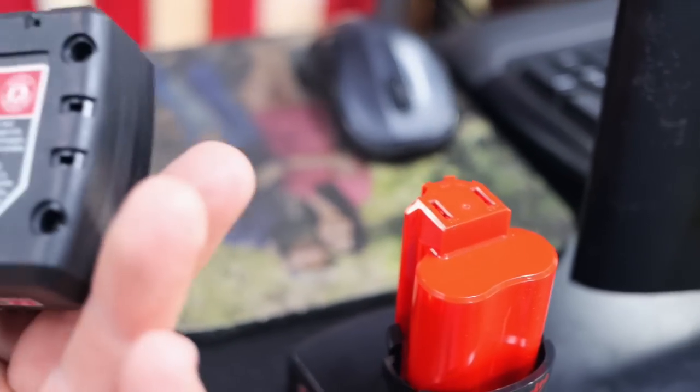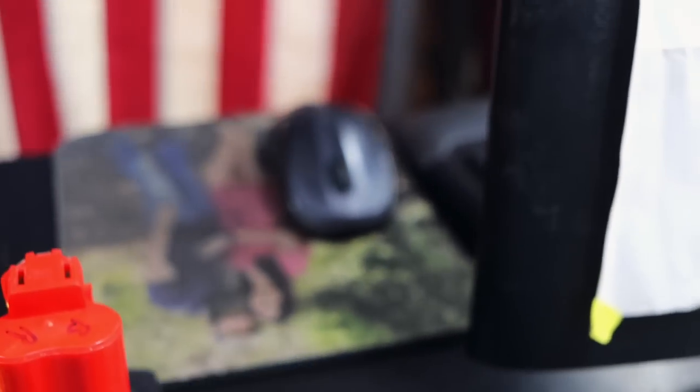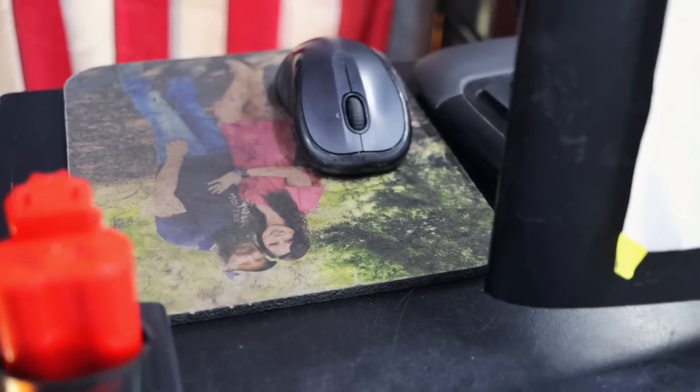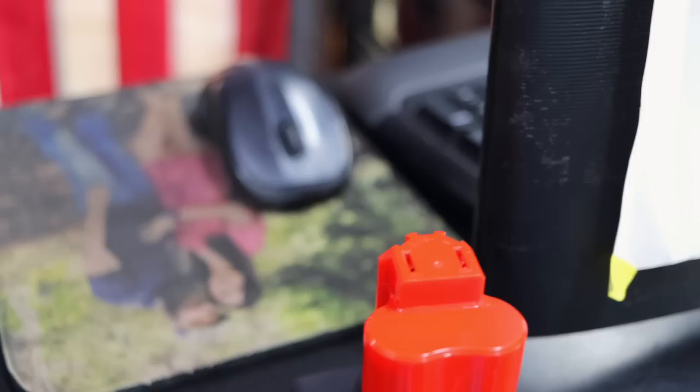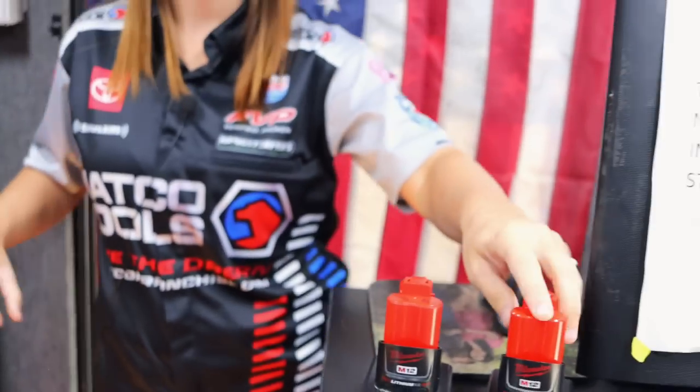As you can see, there is a serial number on the bottom of one of them, and there's a serial number on the bottom of that one too. That's fake. This is the fake? I think so. You think this one's the fake? I think so.